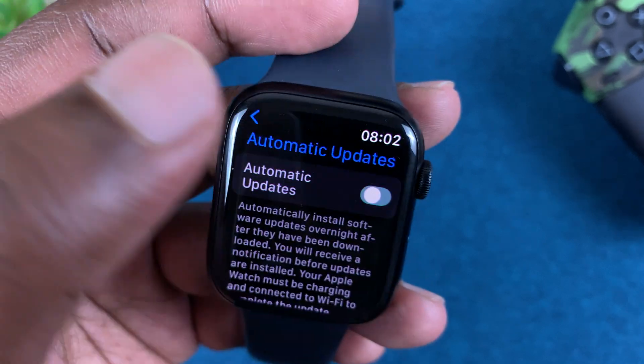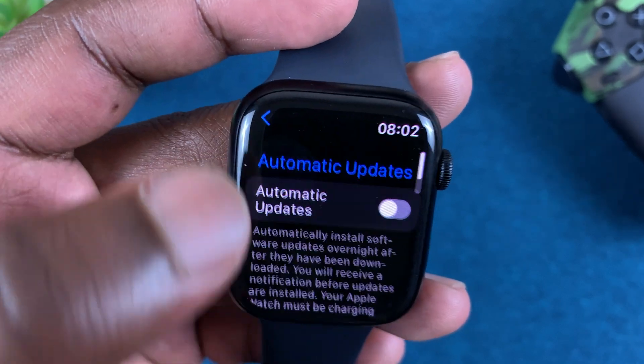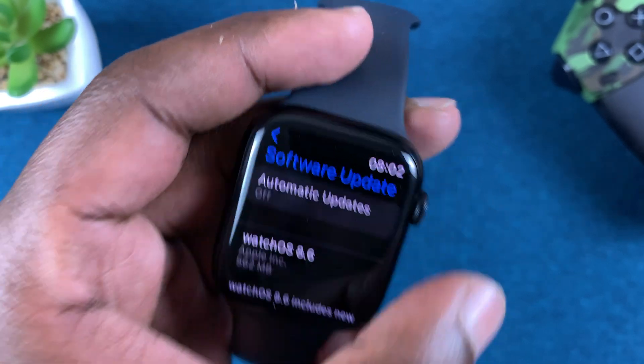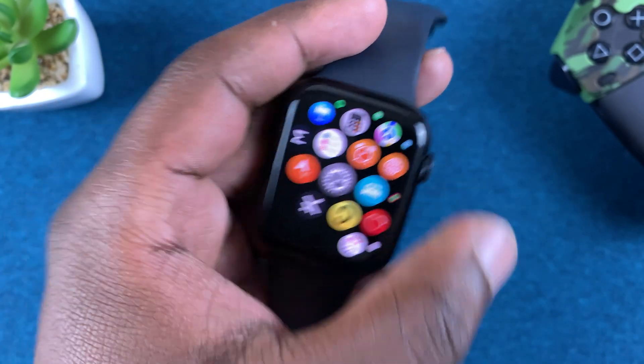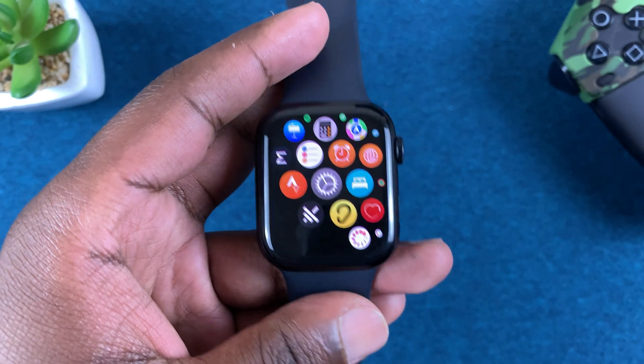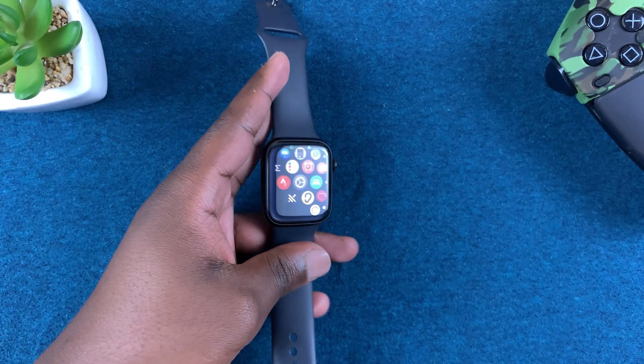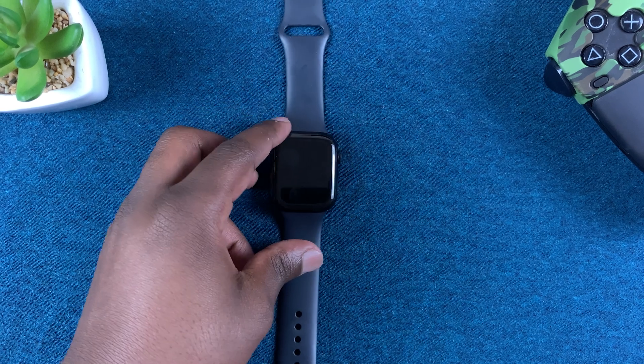You can tap on that and then disable Automatic Updates, and now only you can update your watch manually. All automatic updates when your watch is charging will be disabled. That's basically how you can disable automatic updates on your Apple Watch Series 7.